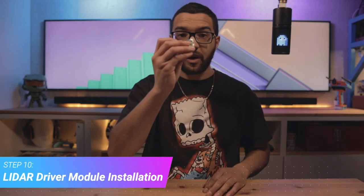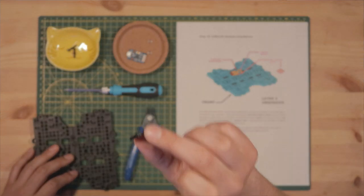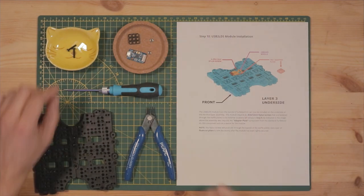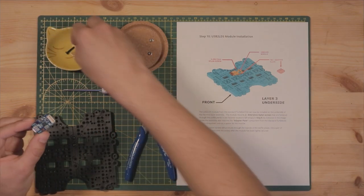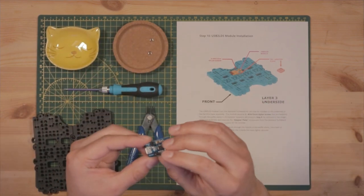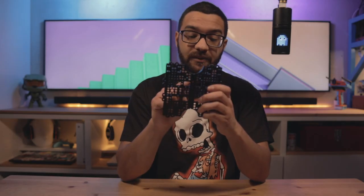Step ten: we're attaching our LIDAR driver module to the bottom of our third layer assembly. You'll need your third layer assembly, the driver module, the adapter plate for the driver module, some M3 nuts, and two M3 by 12mm nylon screws. First, assemble the module: place the board holes over the center holes of the adapter plate and drop in the M3 by 12mm nylon screws. Then grab your layer three assembly and pay attention to orientation on the underside — the step ten image shows which side is the front.